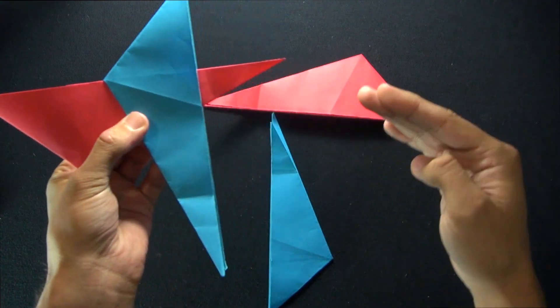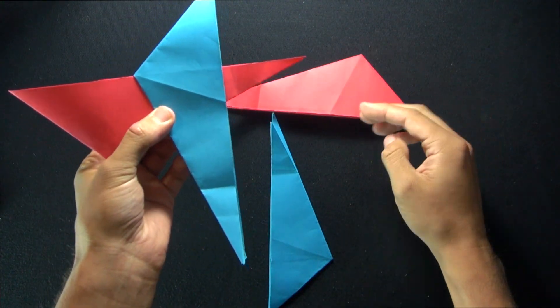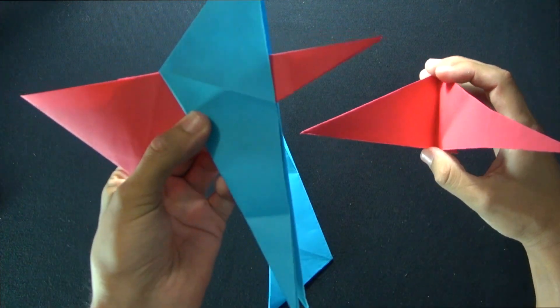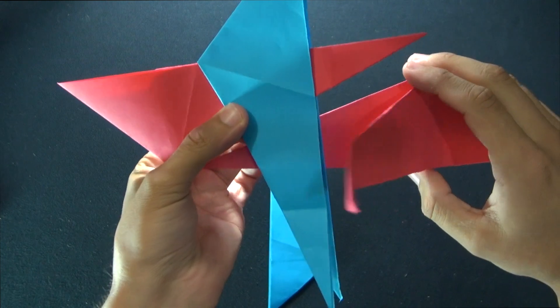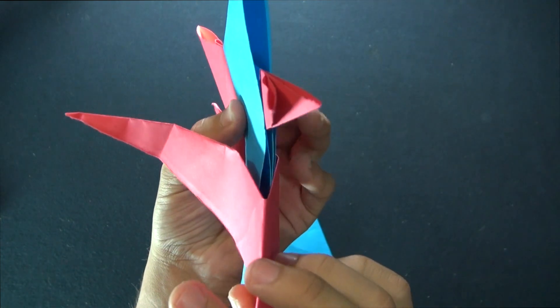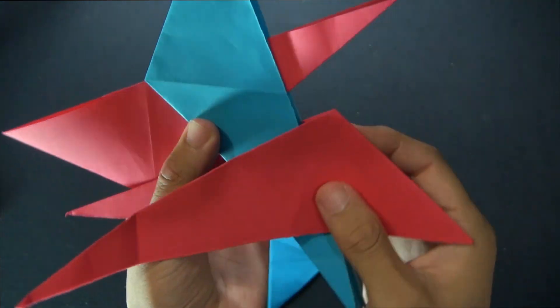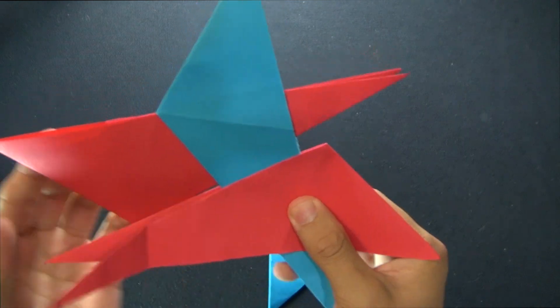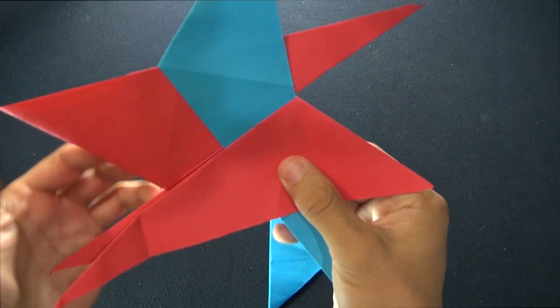Now we're going to join the next red piece. When you're joining it, the flaps of the piece you're joining are going to go on the outside of the last piece. So just put it like this on the blue piece. Both of the flaps go on the outside of the blue piece's flaps, and now this flat edge is going to get stopped right at this corner. Then you could slide it up like that.